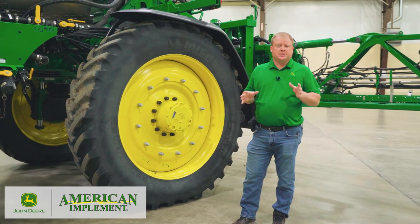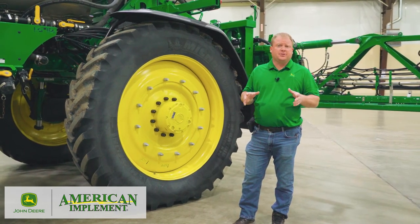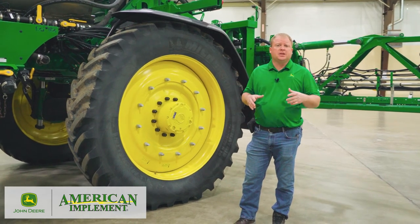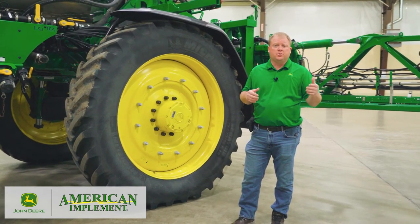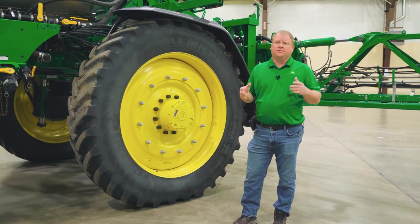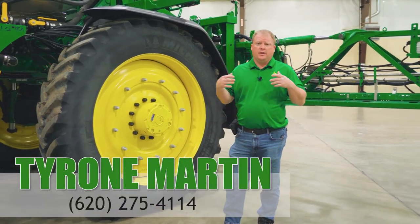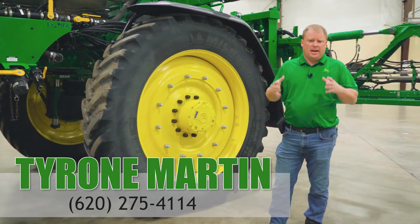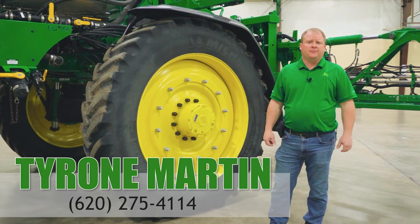So those are the main changes you will see for the new 400 and 600 series sprayers for 2022. There will be lots of new changes coming out for 2023, and you'll see those in the coming months. But if you have any questions, feel free to contact me or any of the other salesmen at American Implement — we can give you all the information available and help you find the machine right for you.